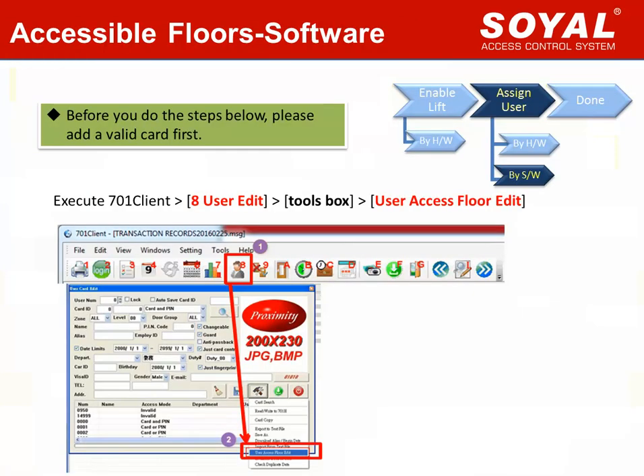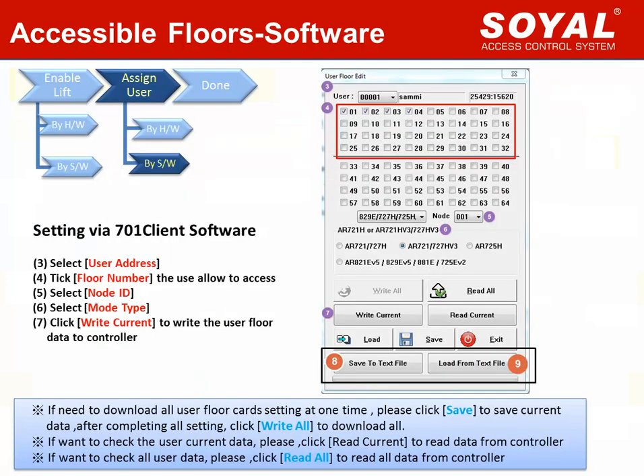Some clients may find editing user cards by hardware is not very easy. We can also use Soya 701 software to edit user cards. Before assigning the accessible floors, make sure you have added the card as a valid card. Then execute 701 client, click the icon, hit User Edit on the menu bar, click the tools box, and find the User Access Floor Edit window. After entering User Access Floor Edit, the setting becomes easier — just choose user address and pick the floor number. You can select different floors by clicking your mouse.